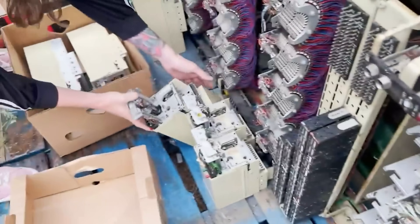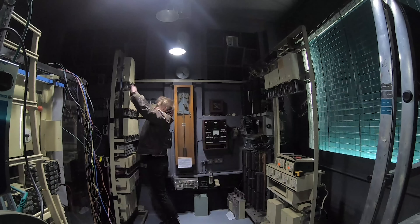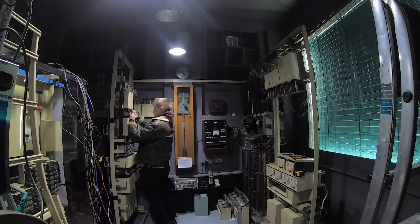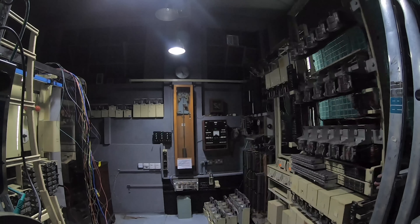Ever since the start of this project, I've been mentioning the plan of plugging it into the internet so people can call in from anywhere and control it, and call anything and all the synthesizers that will soon be plugged into it. And that is what the video is about today.